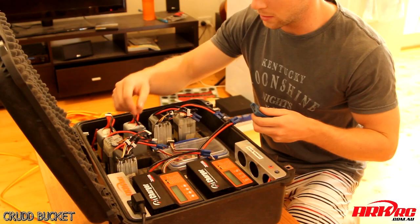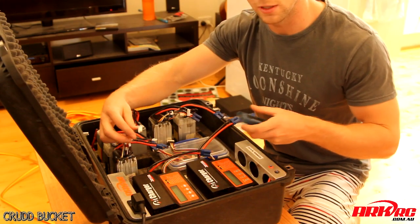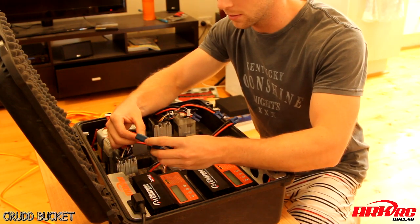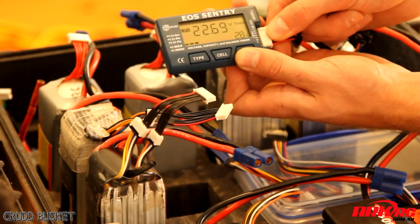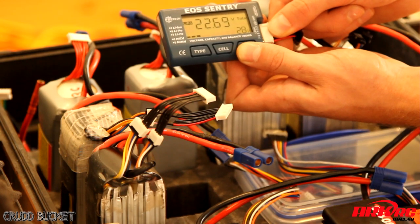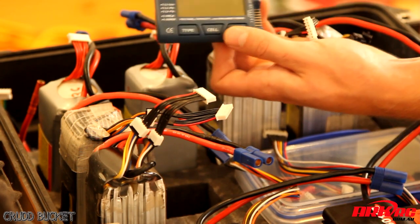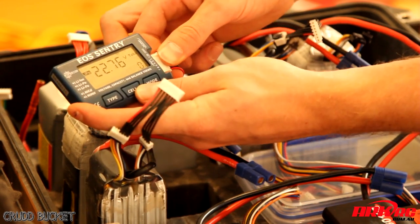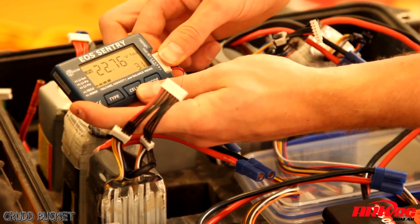Let me fire it up for you and I'll crank it to the max. Power. I've got two Thunder Power 6-cell 5,000 milliamp packs here. I'll just check and see how much is left inside. We've got 28% remaining in this pack and 31% remaining in the other.